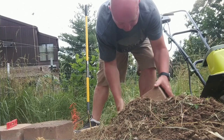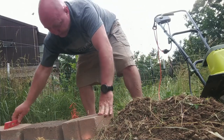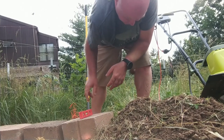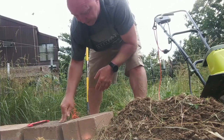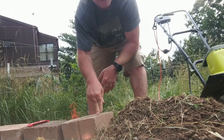Let me put this other block up here so you can see. I can tell this end right here is way up — definitely not leveled that way. We are leveled the other way, but I can tell this end is higher than the other block, so the whole block has got to go down, especially on this end.